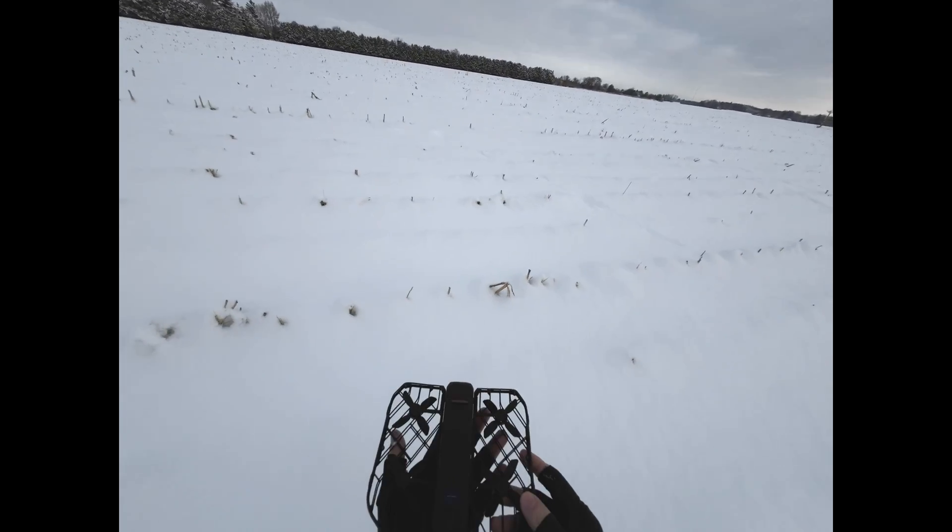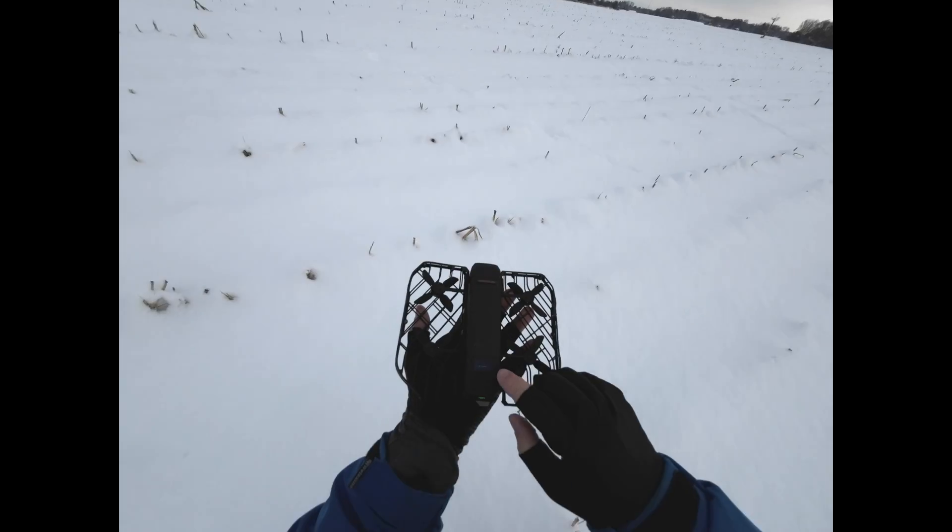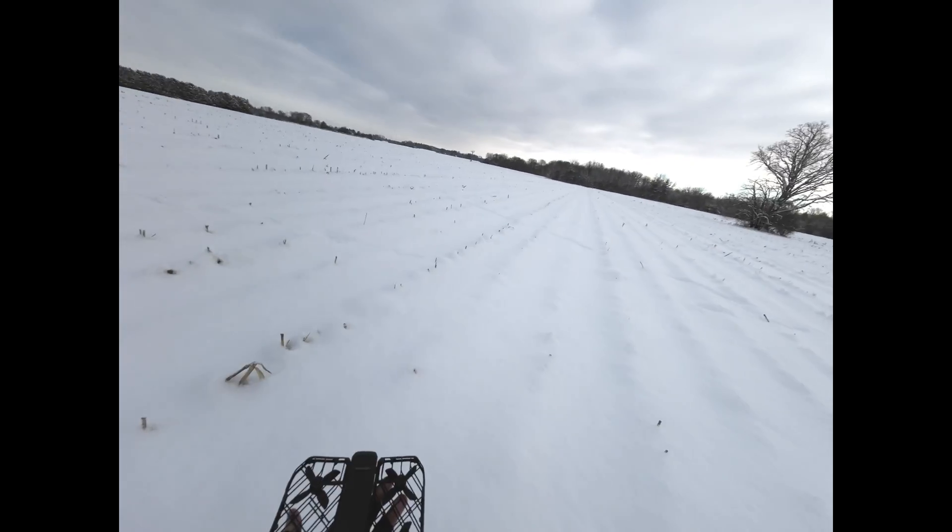So that went really well. This time I'm out in an open area and I set it to high this time. We'll see how it does.